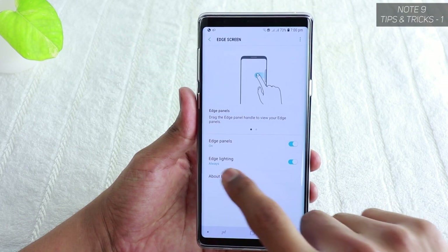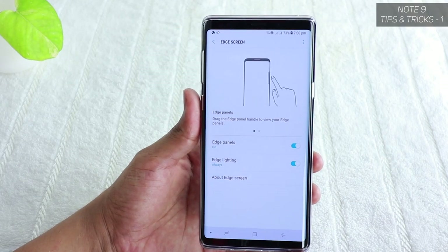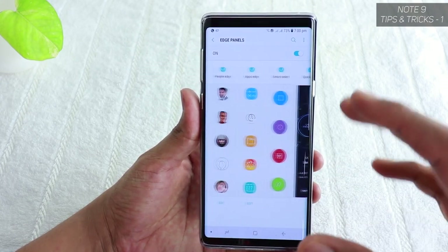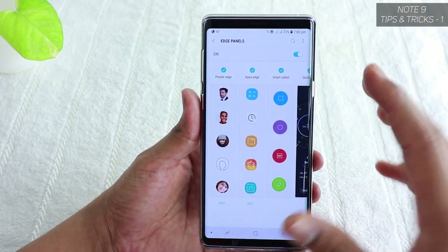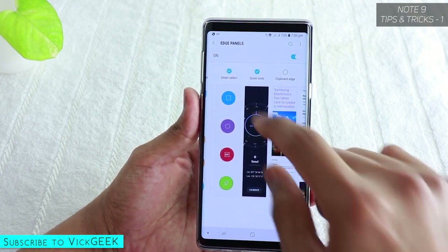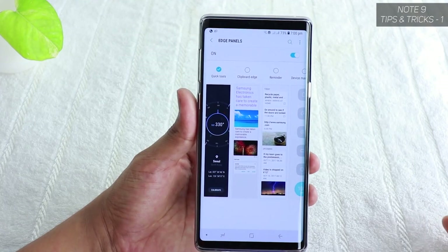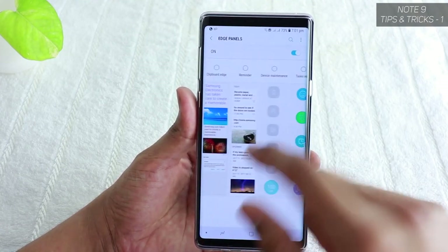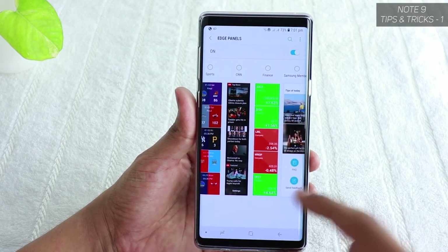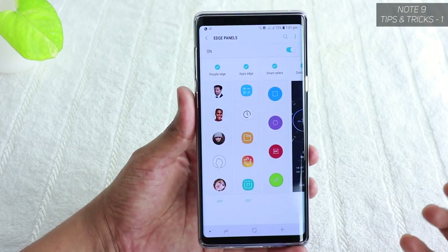Turn on Edge Panels; Edge Lighting is also available — when you get notifications or messages, the edge will light up, which looks really cool. If you tap on Edge Panels, you get all the customizable tools and can sort them by priority. You have People Edge, Smart Select, Quick Tools, Clipboard Edge, Reminder, Device Maintenance, Tasks Edge, Weather, Calendar, Samsung Internet, Sports, CNN News, Finance, Samsung Members, and Music Player — all configurable based on your preference.